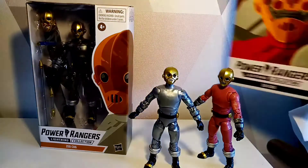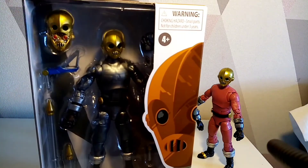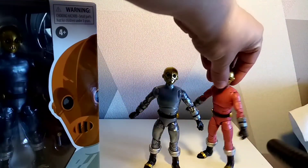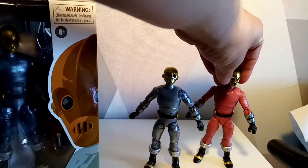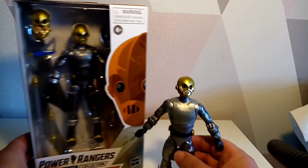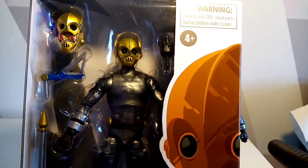Even if you had bought lots of the original packs, there is still a need to get this single release. I'll be showing this one off against the two-pack version. This is the variant — the red version — as there were always two Cog versions. Looking at the box already, I'm not seeing much difference at first glance.